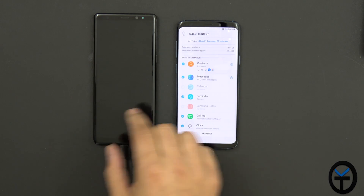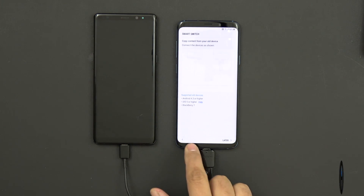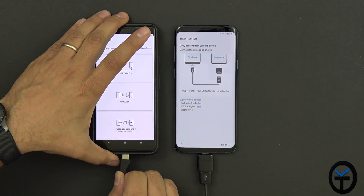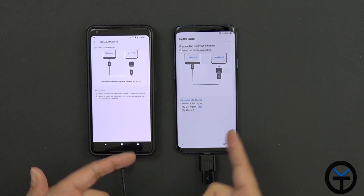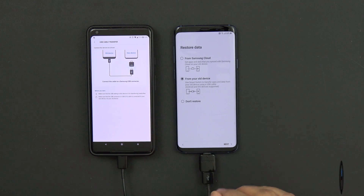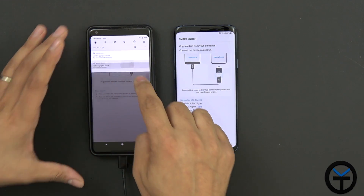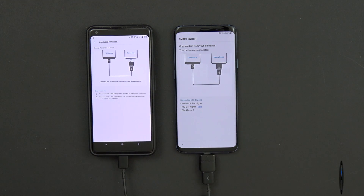Now I want to show how this works transferring from an Android device that's not a Samsung. I'm going to disconnect from the Note 8 and connect the Pixel 2 XL. This is obviously going to be a different situation. I'll plug it in — it shows us the same graphical prompt. One thing to note: on your old non-Samsung device, you have to turn on file transfer mode by default, and then the app recognizes it.